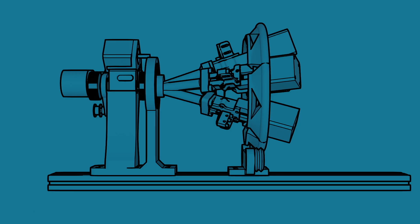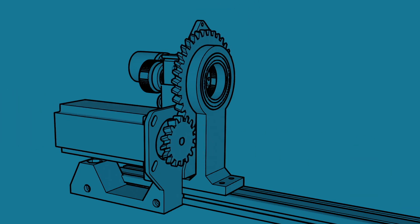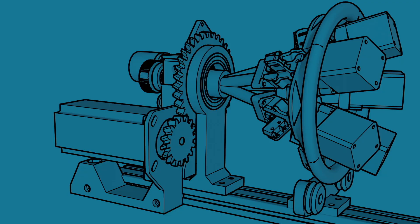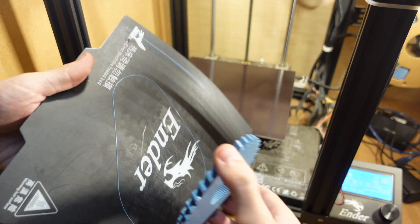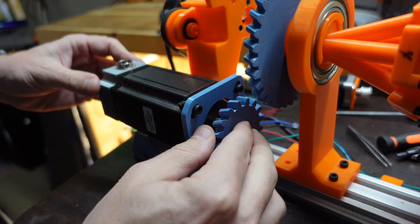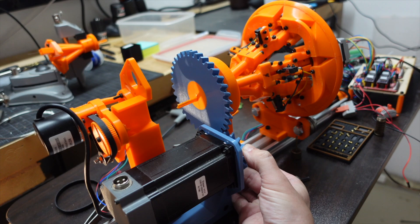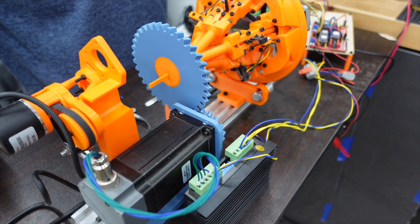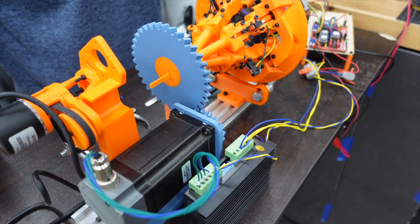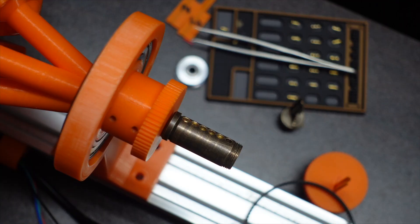I'm just going to throw a bigger motor at it. The first thing we need to do is get rid of the old NEMA 14s, then make a bracket to hold the new big stepper motor, and print off some gears that'll hook into the old gear belt and spin the whole thing.